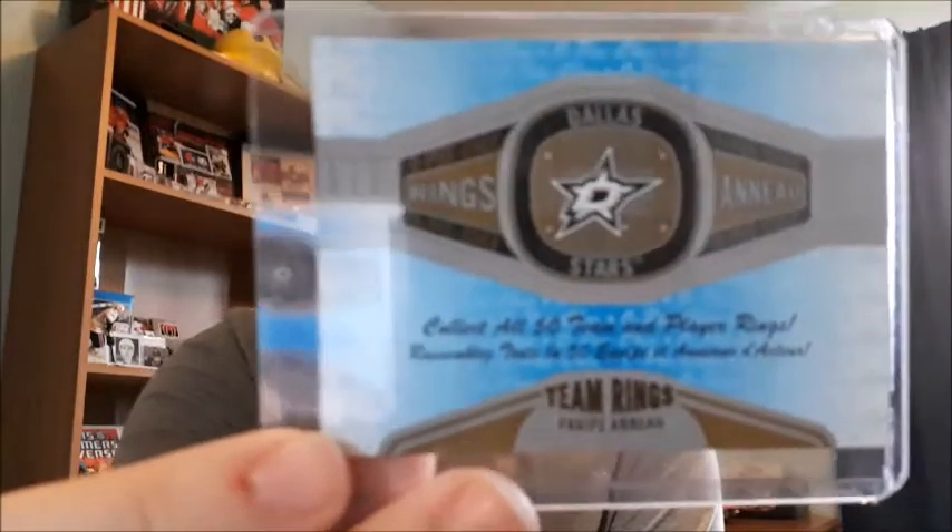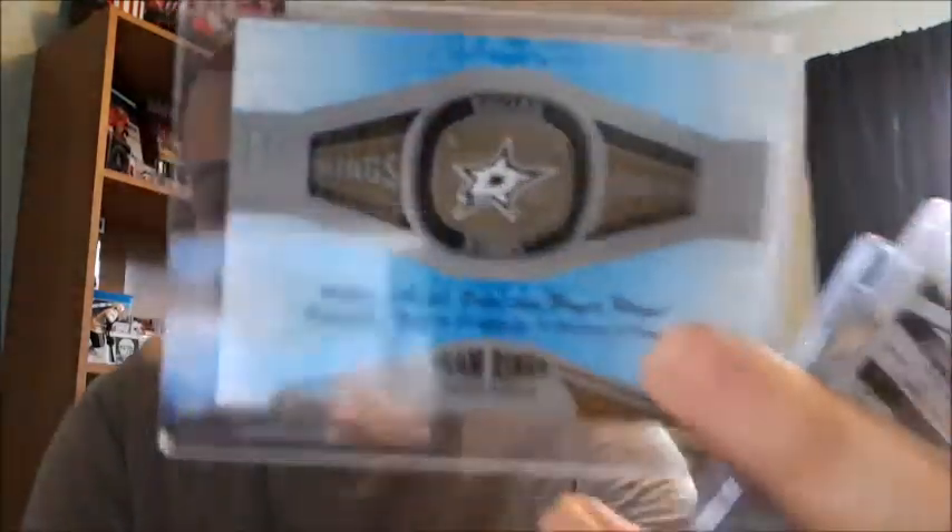I also have a couple more odds and ends. I have a Dallas Stars O-Pee-Chee rings card. I'm not a huge fan of the rings, but when I pulled it, it was so flimsy - there are 50 to collect - but it was so flimsy that I thought I was going to snap it. I had to put it in a top loader right away because I thought it was going to come out of card form. You can punch it out and form the ring, but for my collection it's better to stay in card form.